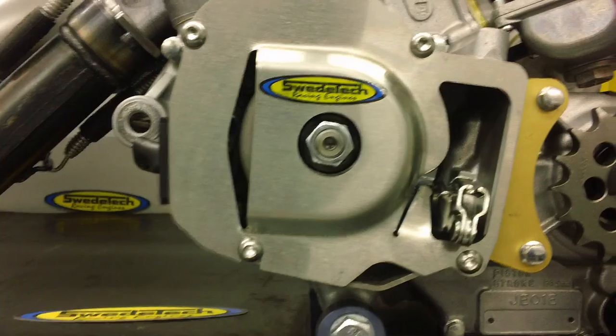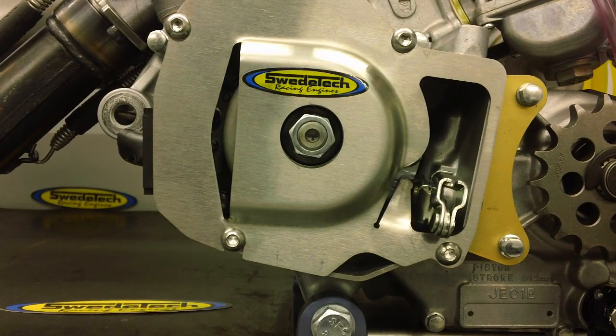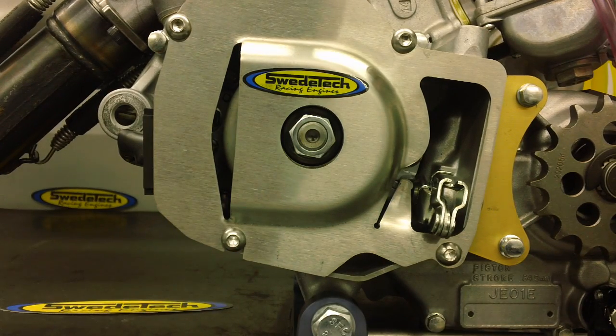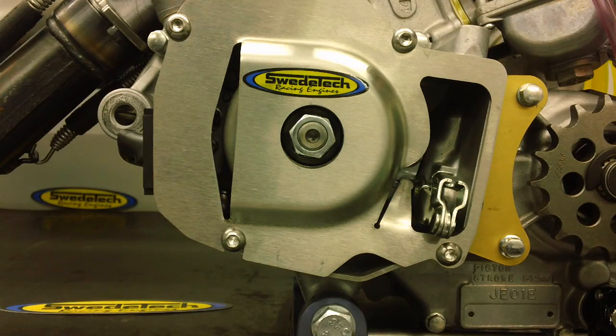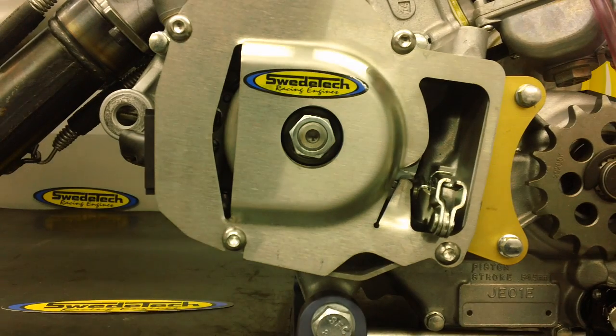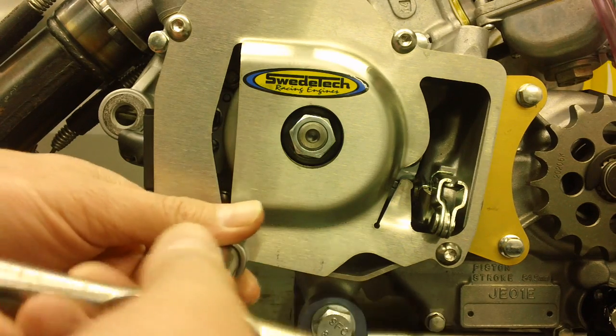Tools you will need for this project: if you're using a SwedeTek flywheel cover, you're going to need a 4mm Allen. If you do not have a SwedeTek cover, then on the inside you will need a 10mm socket, a number 2 size Phillips wrench or a flat blade screwdriver, and you're going to need to remove the cover first.